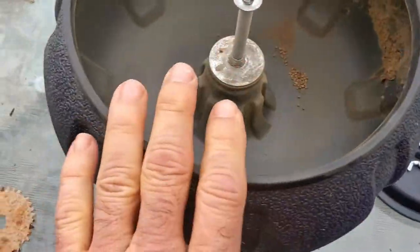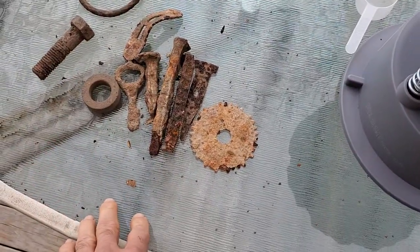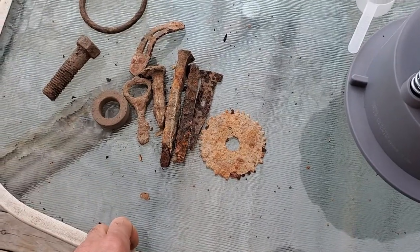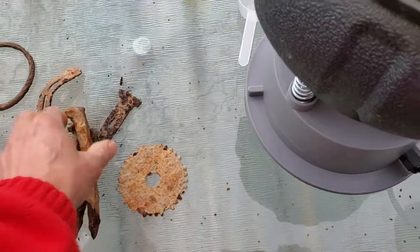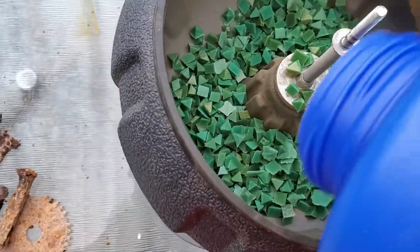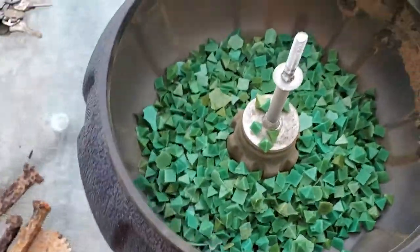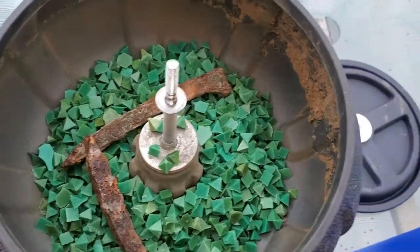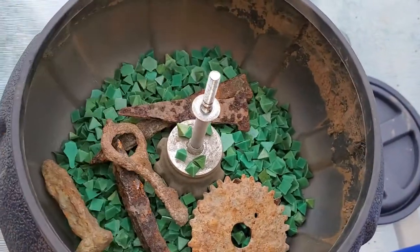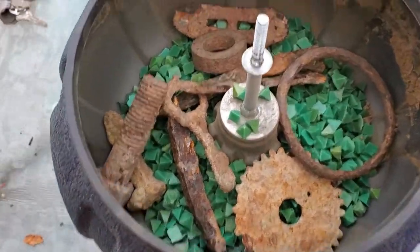There's plastic resin media, so I'm going to add my pieces here. They're not going to be shiny, but I just want to remove a little bit of the excess rust. Let me add just a little bit of this media here first, so you have a bed of the media. Then I'm going to add my pieces and let them vibrate for a few hours, checking them out from time to time.